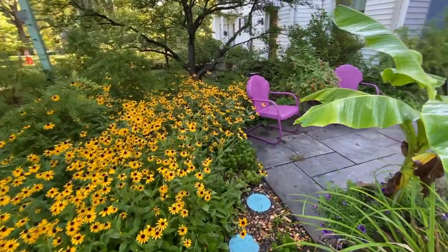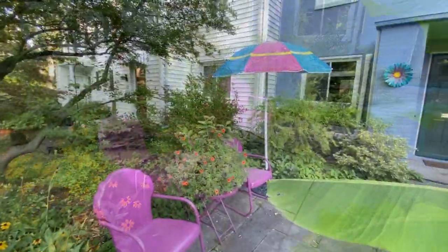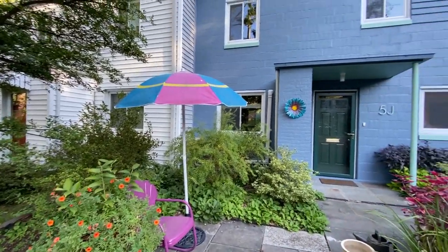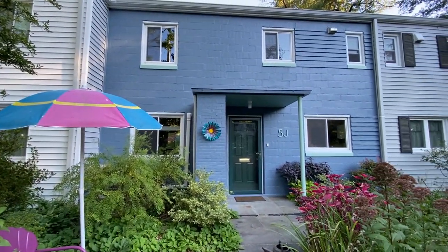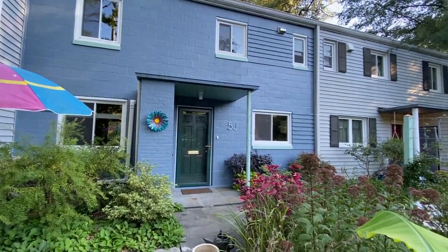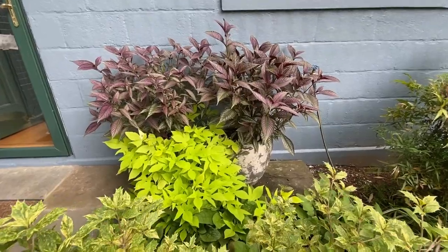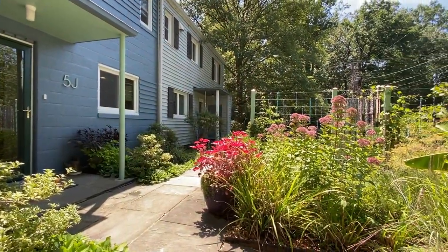Another part of the makeover was painting my black metal chairs this fun fuchsia color, and I changed the front facade of my house from old gray siding to Wedgwood blue with mint green accent color. Here's the view from my patio.